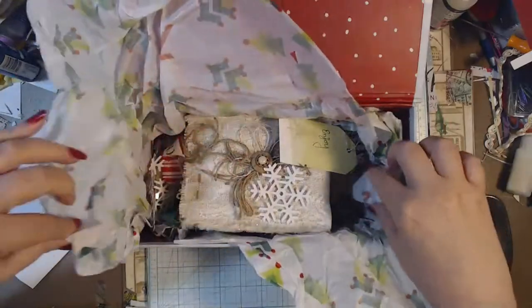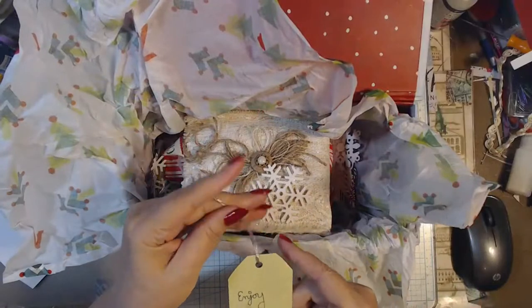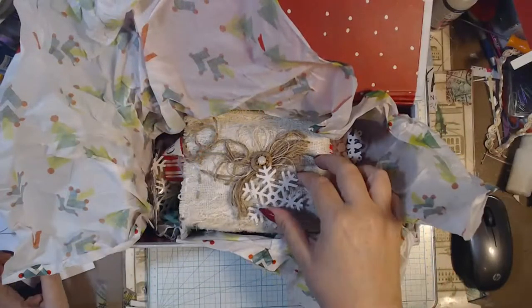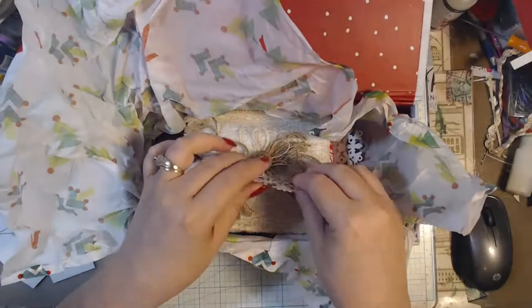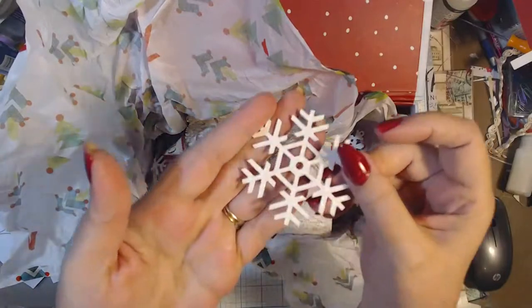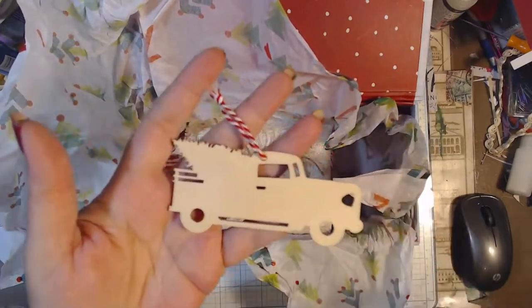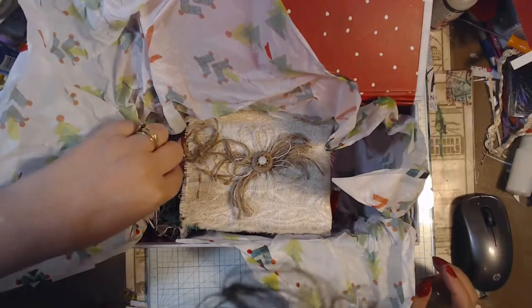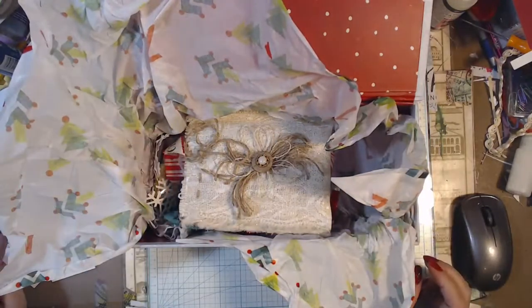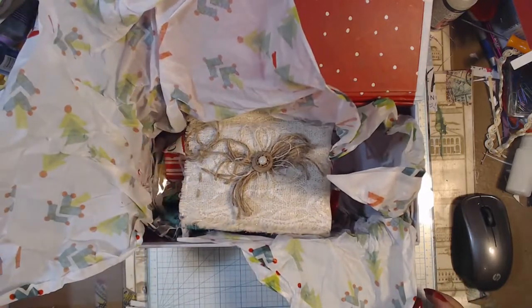Let's open it all up and see what these things have. There's tissue paper, and it says 'enjoy' on this tag. Oh, and there's snowflakes — and it's glittery, they'll come in handy. Oh, the little wooden truck with the tree, that's so cute. I'm getting out the loose extra things first so I don't break them or anything, as many as I can get out.